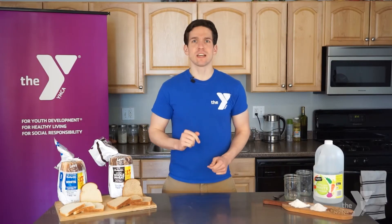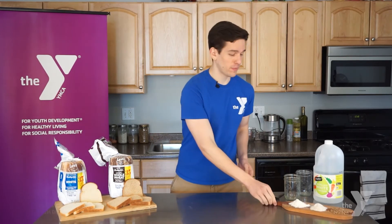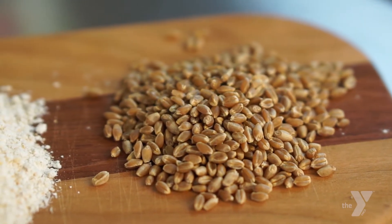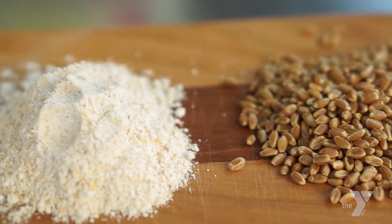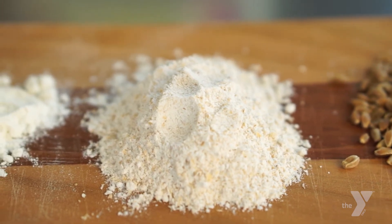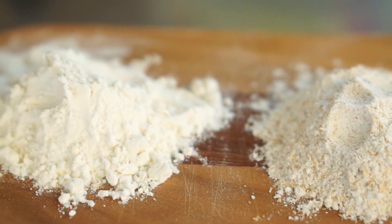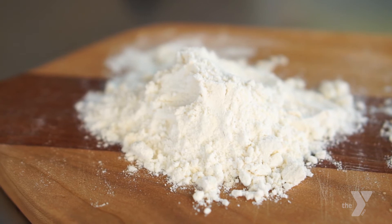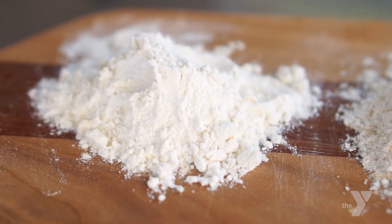To get started, let's take a closer look at wheat and what it looks like in its different forms. Here, I have whole wheat berries that have not been processed. Moving along, we have whole wheat flour which is made by grinding down the wheat berries into the flour you see here. And last, we have the all-purpose white flour which has been refined to have some parts of the wheat berries removed. Take advantage of our downloadable activity guides from Y on the Go to learn more about wheat and the differences between these flours.